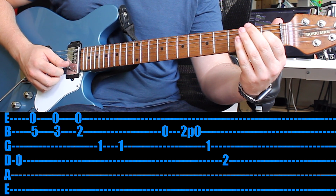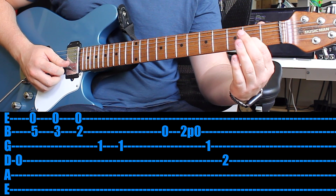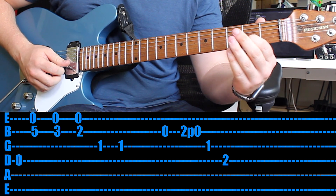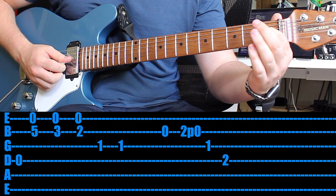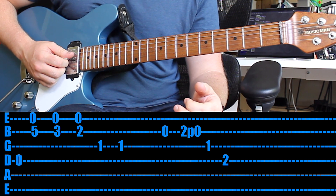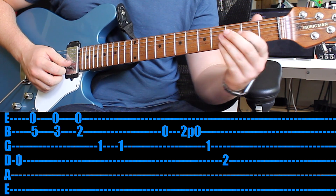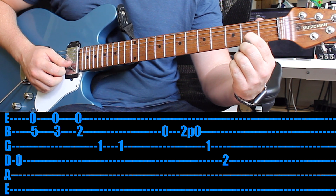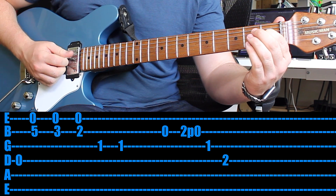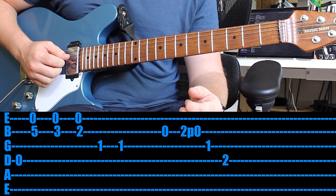Once you've got that, here's the tricky bit: play the 2nd string open. Play the 2nd fret and then pull off to the open string. Then play the 1st fret on the string above, the 2nd fret on the string above, and then you would start again. So that last trickier part: open 2nd string, 2nd fret on the 2nd string and pull off, 2nd fret, and then immediately play the open D string and start again.